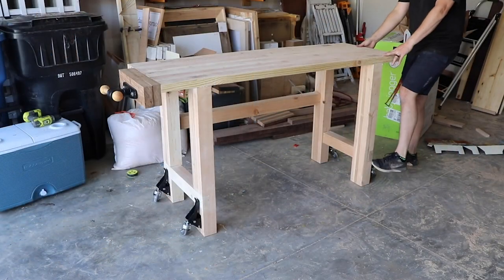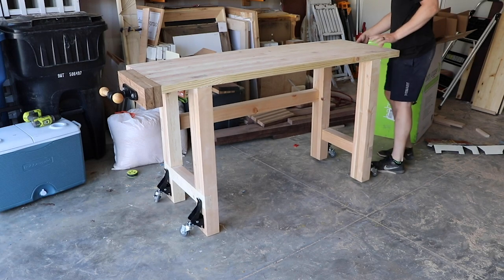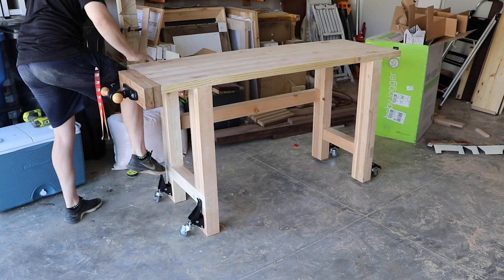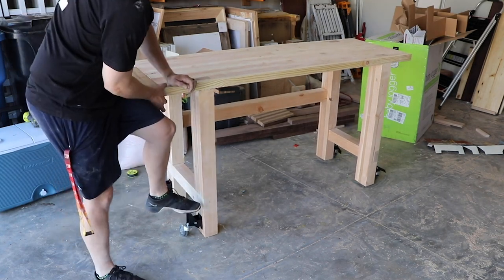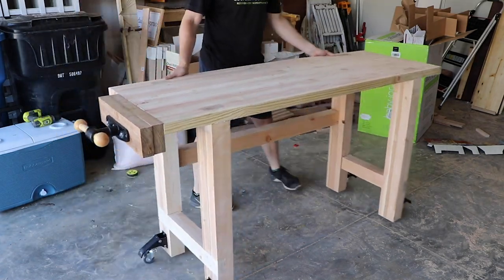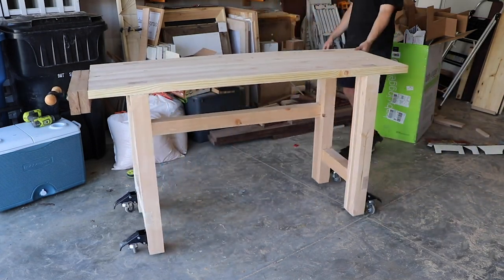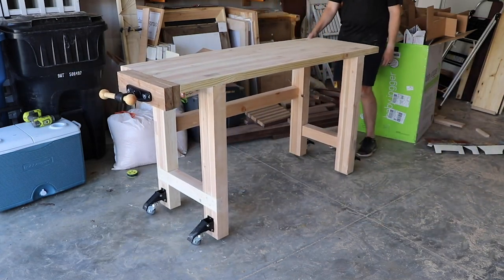And this guy is done. I love how this turned out and I've loved using this workbench so far — it adds so much functionality to my workshop. Being able to have a place to use my hand tools and another place to build stuff really helps me out on all my projects.